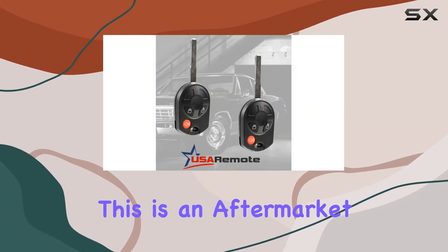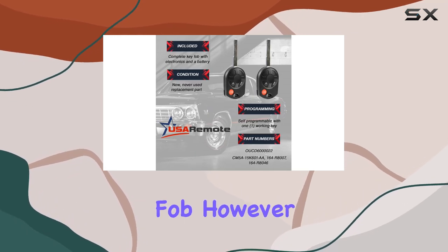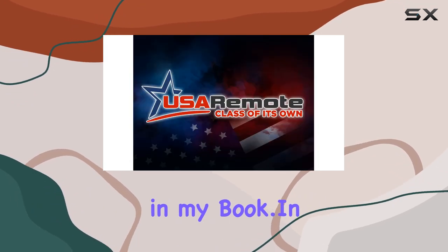One thing to note is that this is an aftermarket part, so it may not have the exact same feel as your original fob. However, considering the convenience and cost-effectiveness it offers, it's a small trade-off in my book.